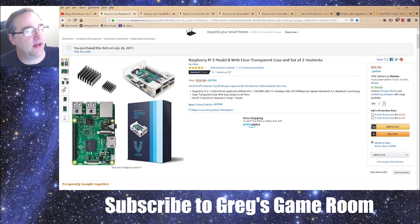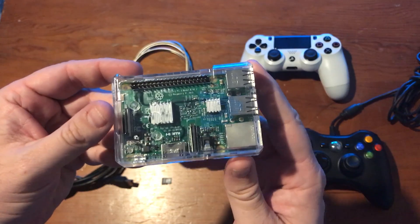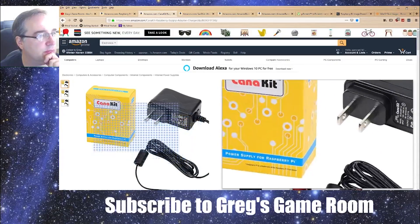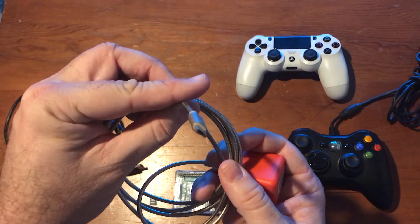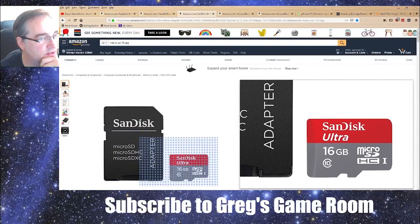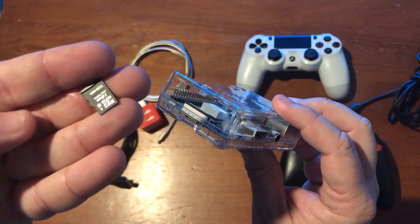The first thing you're going to want to get is obviously the Raspberry Pi. You can get it off Amazon for about 40 bucks — it's a really good kit that includes heat sinks, a case, and everything you need. You will need some kind of power supply; here's a dedicated one just for the Raspberry Pi, but you can use a micro USB cable — the same kind you'd use for your Android phone. You're also going to need an SD card; a 16GB card for about seven dollars is plenty to start a RetroPie setup.